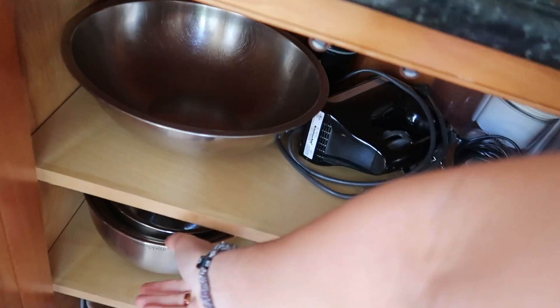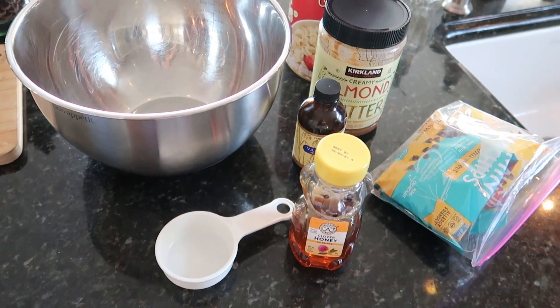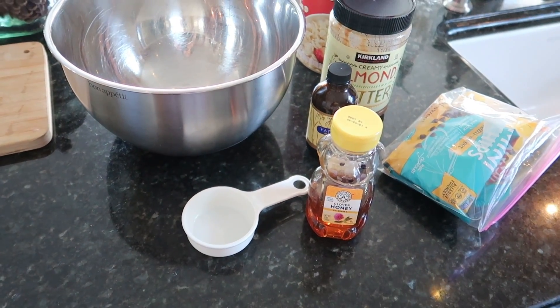I'm getting out all the ingredients to make the energy balls. This is all we have for this recipe — let's do it!